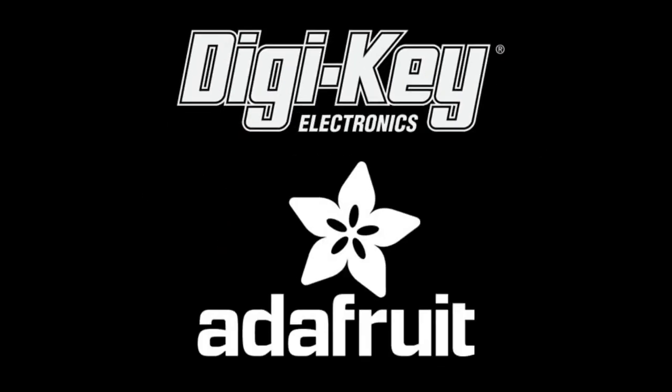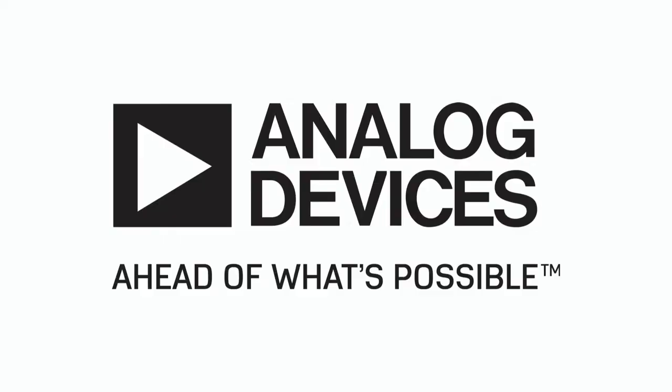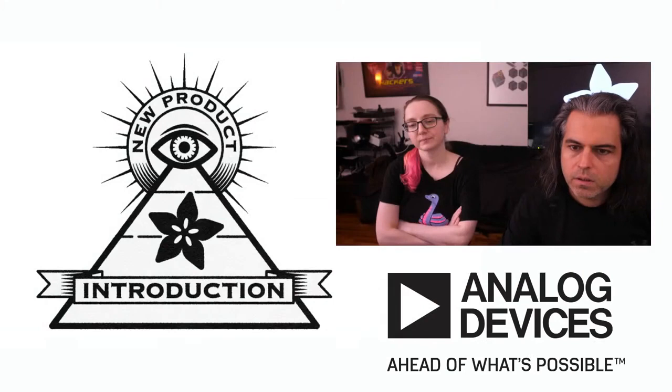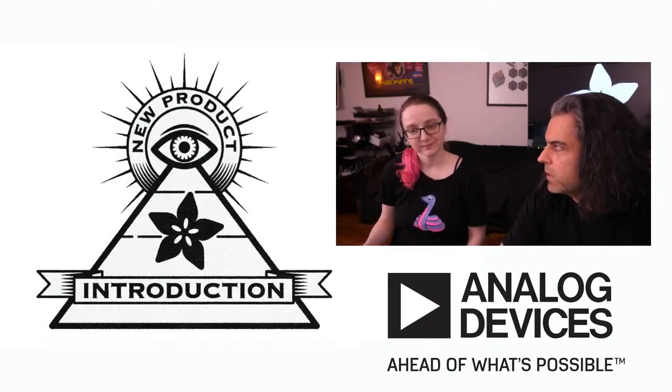DigiKey and Adafruit present Eye on NPI. This week's Eye on NPI is from Analog Devices, brought to you by Adafruit and DigiKey.